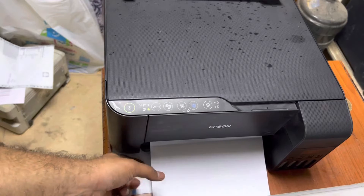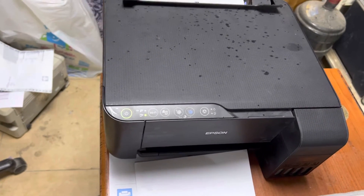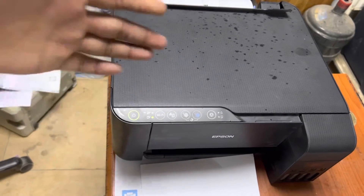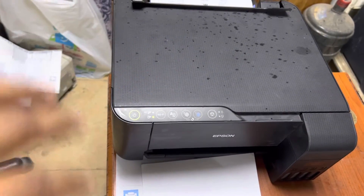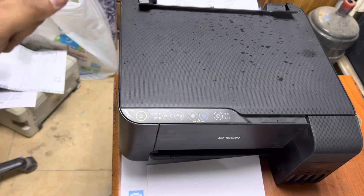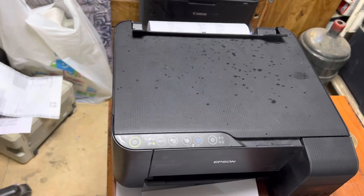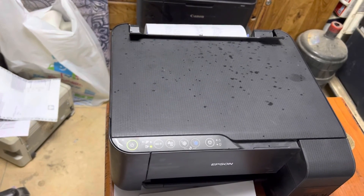This was the method for how to clean the feeder roller on the Epson L3150. You can do it with this method for any kind of Epson ink tank printer using the same approach — with glass cleaner and liquid WD-40. If you have any questions regarding this printer, you can ask me in the comments. Thank you for watching, take care, bye.